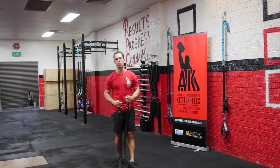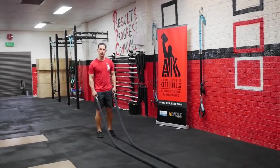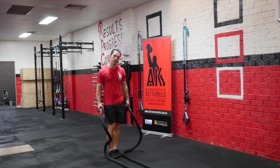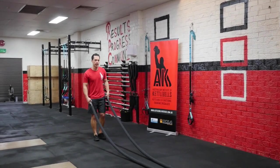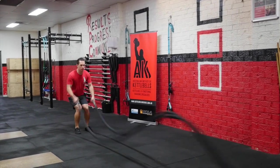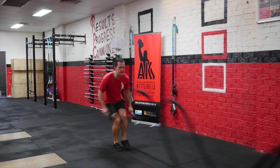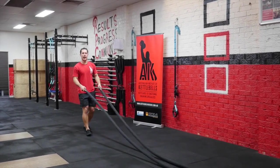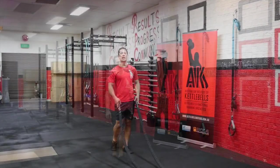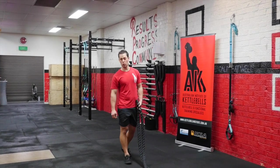Another way is changing where we are standing in relation to our anchor point. If I stand further back, these waves are a lot easier than if I stand closer, as I've got more slack. Watch as I walk in — you'll see me struggle as I get closer to that anchor point. Nice and quick, it works really hard. If you want to make it harder, take a couple of steps in.